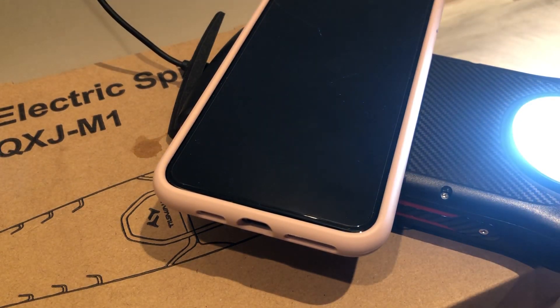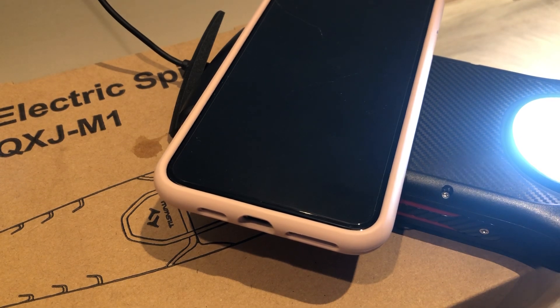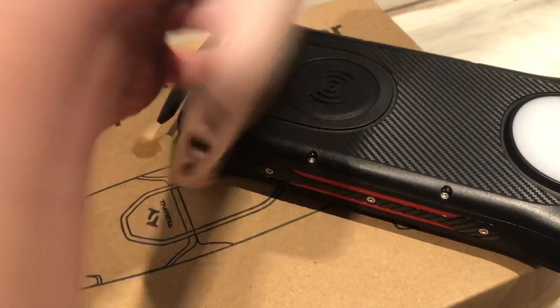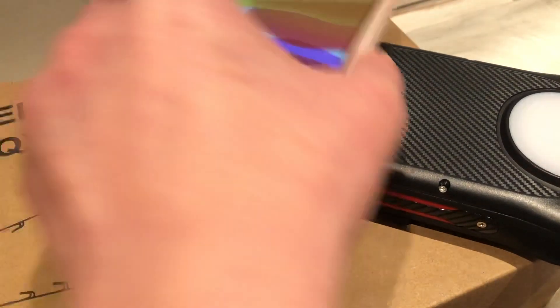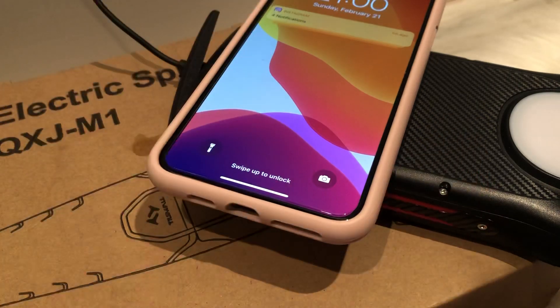On the red indicator, it says the phone is charging. So let me see if it's actually charging, because when it's charging it actually tells me — it is still not working. I have to figure this out.